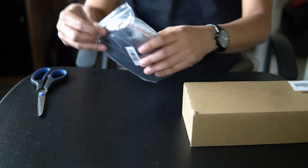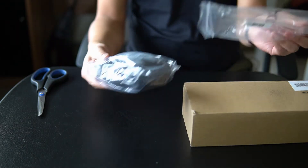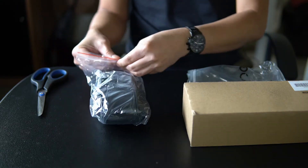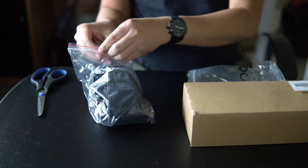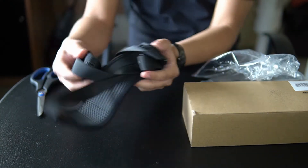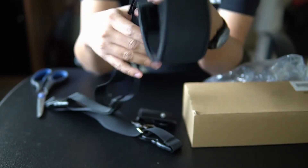The first item that I ordered is a quick release camera strap. The brand is Andower — one of the third-party companies who make budget camera accessories. So this is the Andower quick release camera strap.